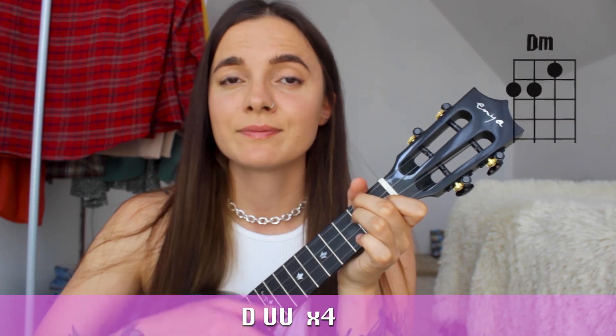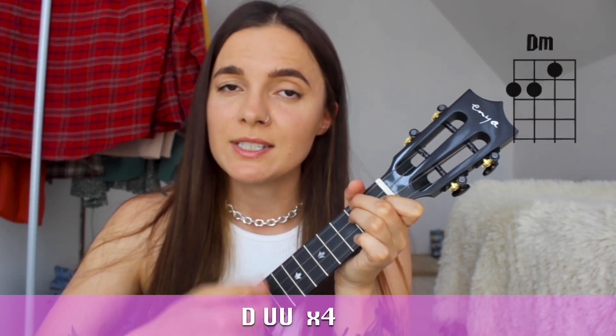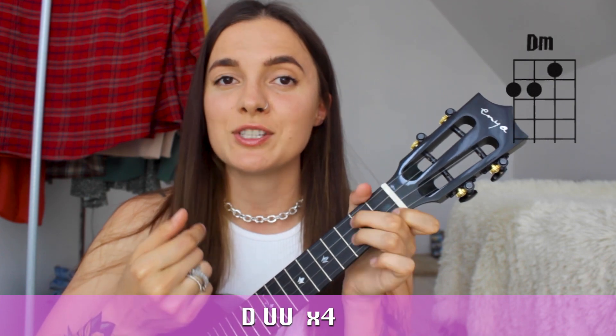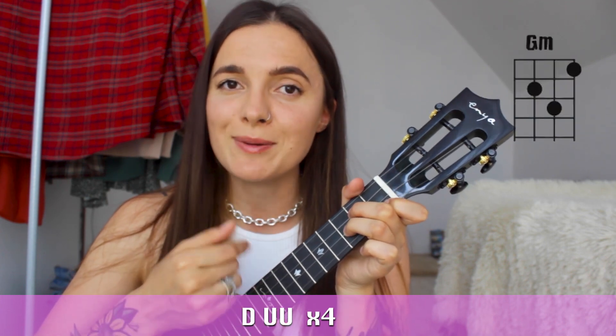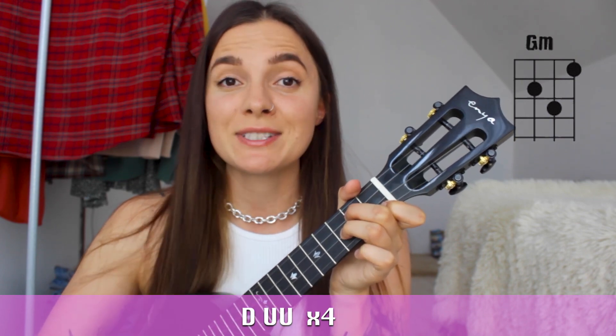Then on D minor: Down, up, up. On G minor: Down, up, up. Down, up, up. Down, up, up. And on C7.